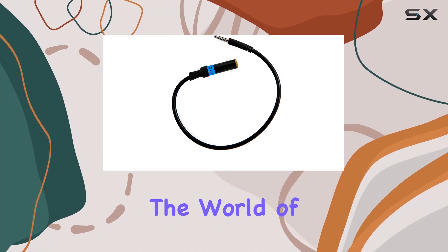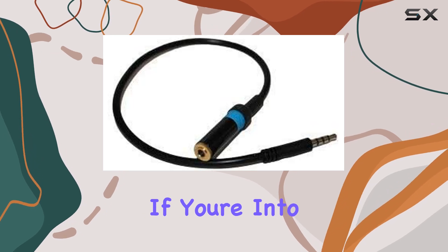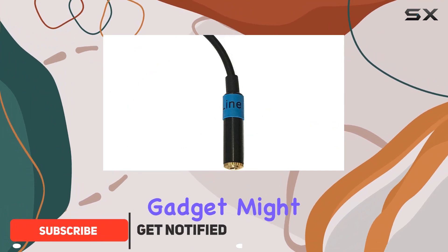Today we're diving into the world of audio adapters with the Headset Buddy line level audio adapter. If you're into recording line level audio from your mixer or soundboard directly onto your iPhone or smartphone, this little gadget might be your new best friend.